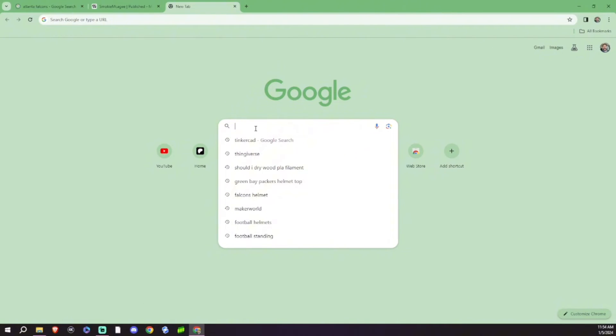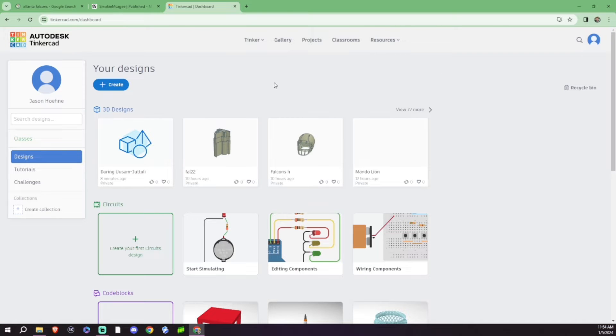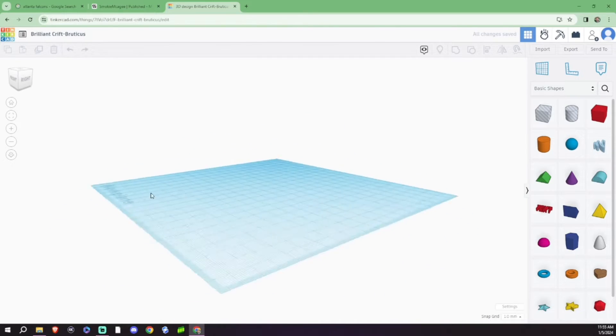First thing: we need to get to Tinkercad. We're going to go ahead and go to Google and search Tinkercad. Tinkercad should load up just like so — click on there. You will need to sign into a Google profile or create a profile, which is actually super simple. We're going to go into Create Design, and here we are — we are in the basics of Tinkercad.